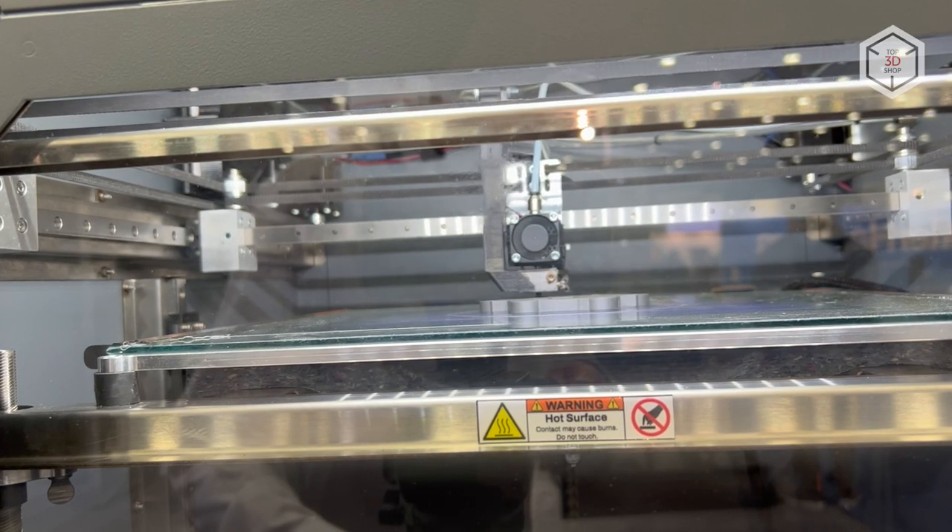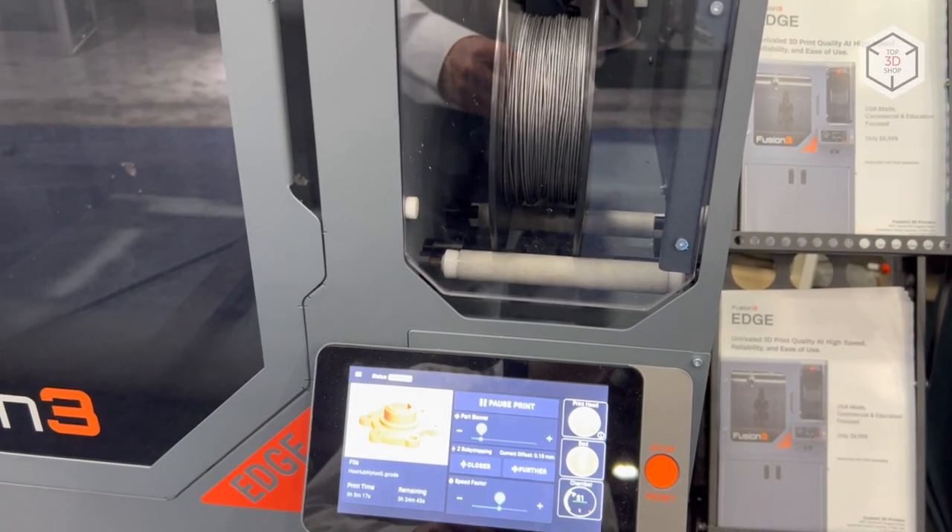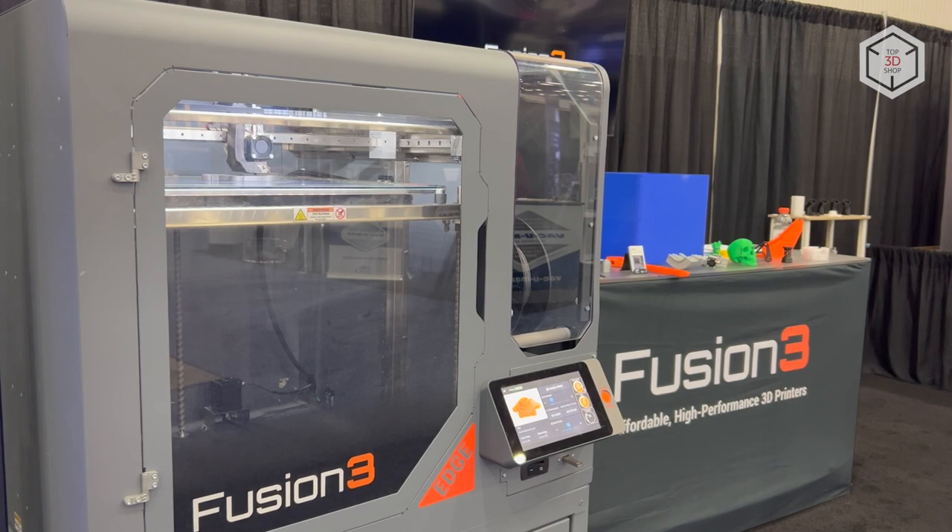This is Top 3D Shop with the Fusion 3 Edge 3D Printer Overview. Subscribe to our channel, leave comments and hit the like button if you've enjoyed the video. See you soon!